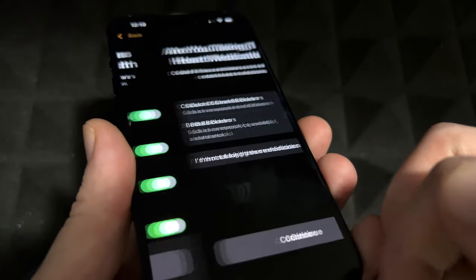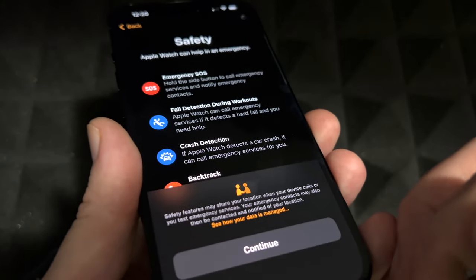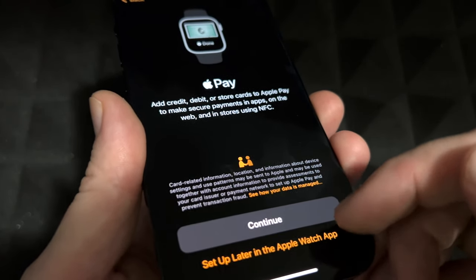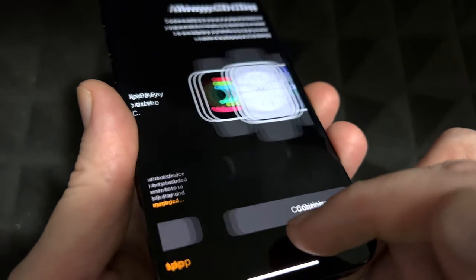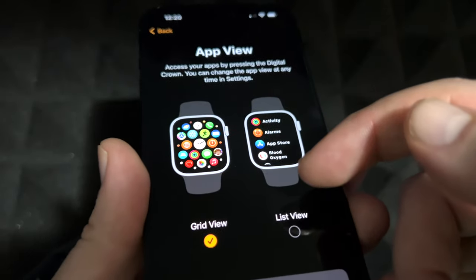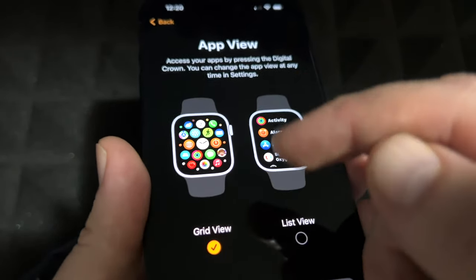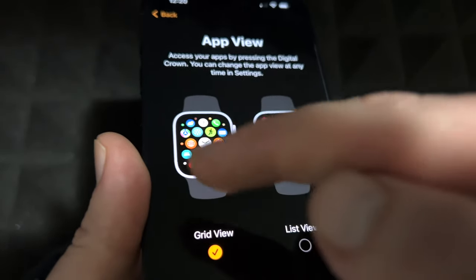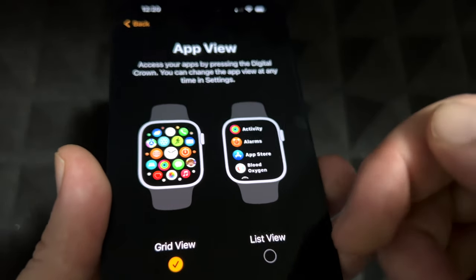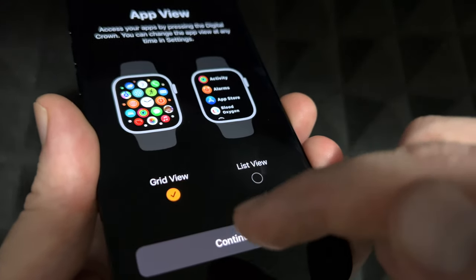For notifications, I recommend keeping them on — you can turn them off later. It will also ask some personal health information. You can set up Apple Pay on your watch so you can pay without your phone, or skip that and set it up later. You'll also choose your app view: a grid view or a list view. If you're new to Apple, the list view is easier since it labels everything.